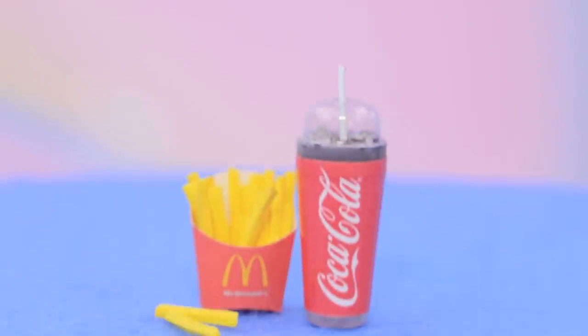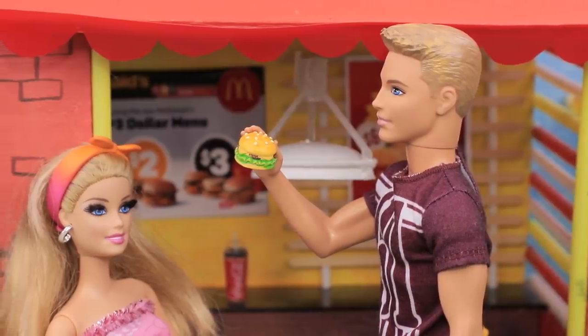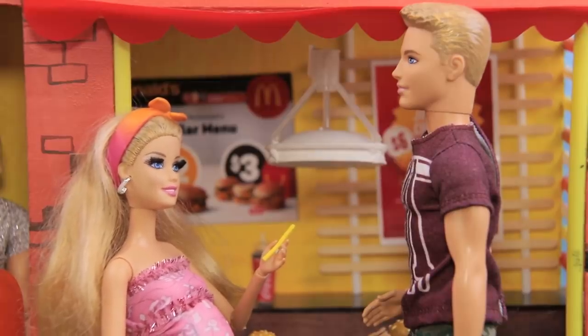Coke and french fries are a perfect mix! Barbie and Ken are hungry after a long walk! I'll have a Coke and french fries! And the hamburger is for you! Ice cold Coke! Mmm! These french fries are so tasty! Try them!